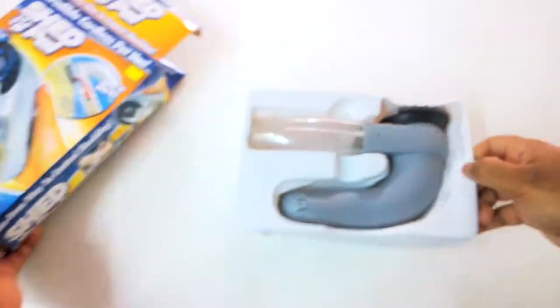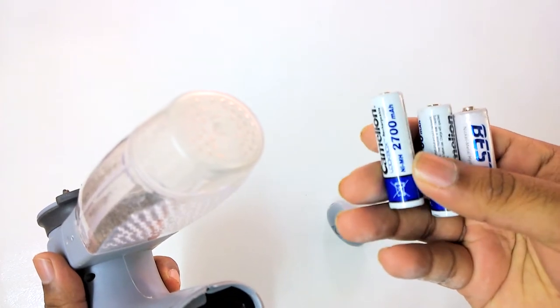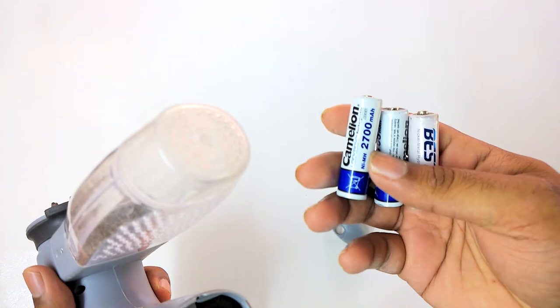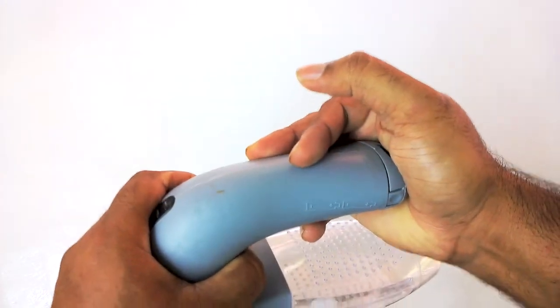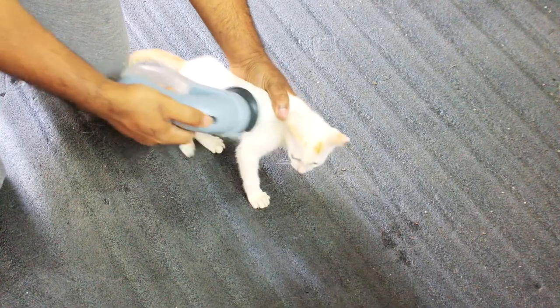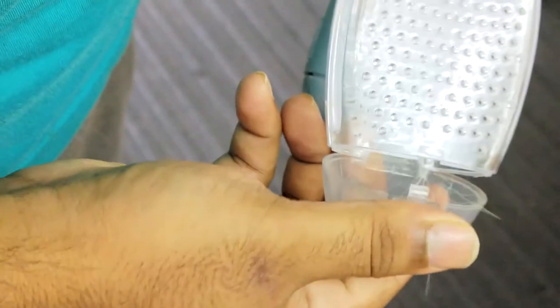Now I will show you how to use it. Just put some rechargeable batteries into the battery slot — a 2700mAh battery of 1.5 volts is enough — and you are good to go. Close the bottom lid properly. Now you can use the gadget on the pets and gently massage their body with it, and you can see that hairs are collected at the bottom of the container.